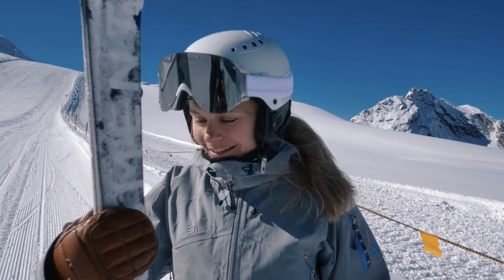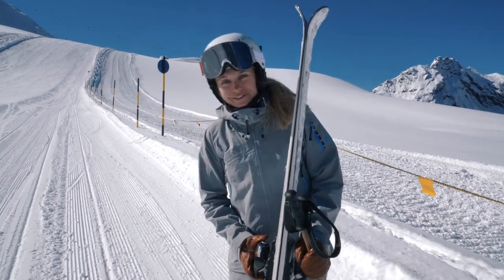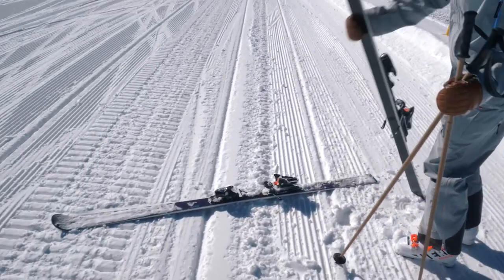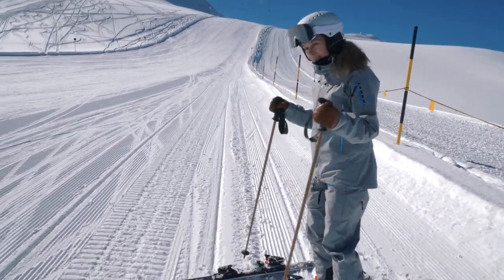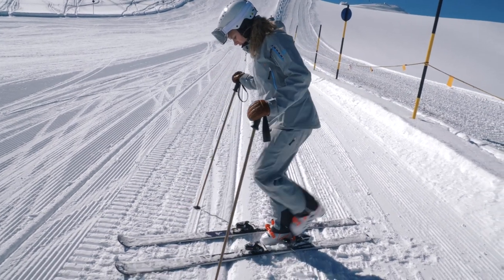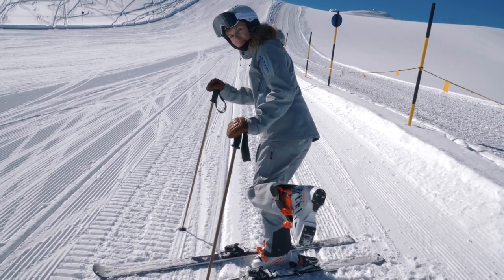Now it's time to learn how to put those skis on. First of all, you bring them down. Your poles are able to help you with balancing, and you basically clean the bottom of your boot.